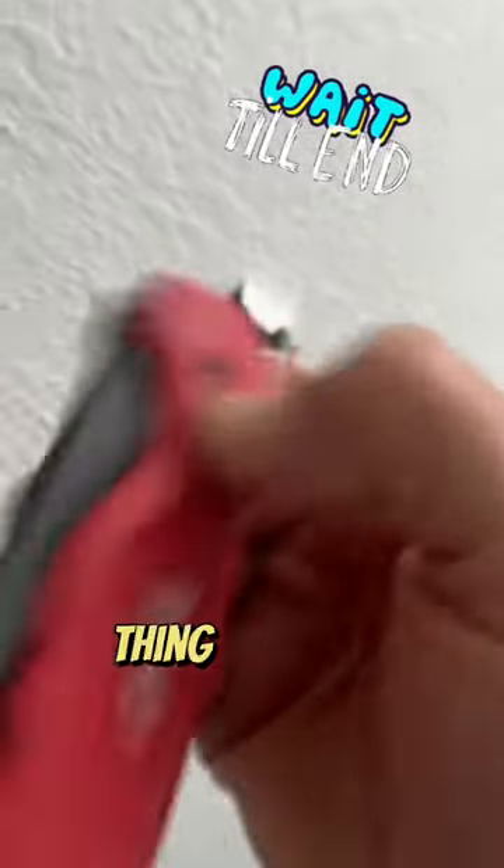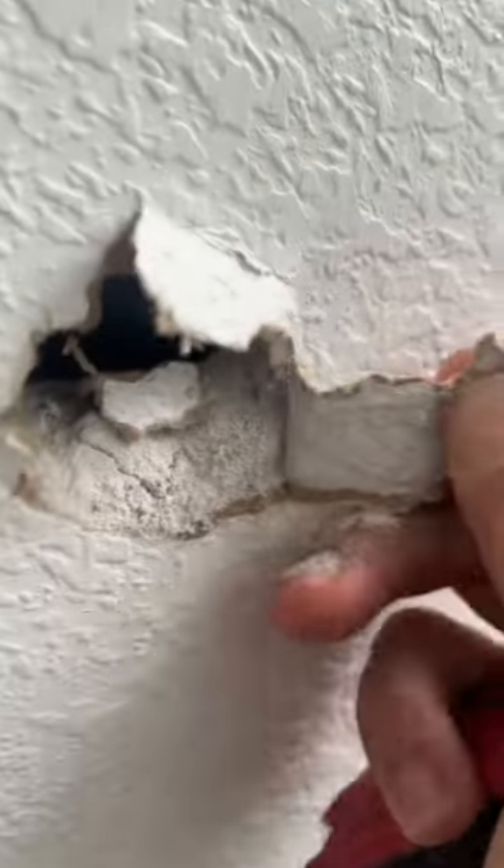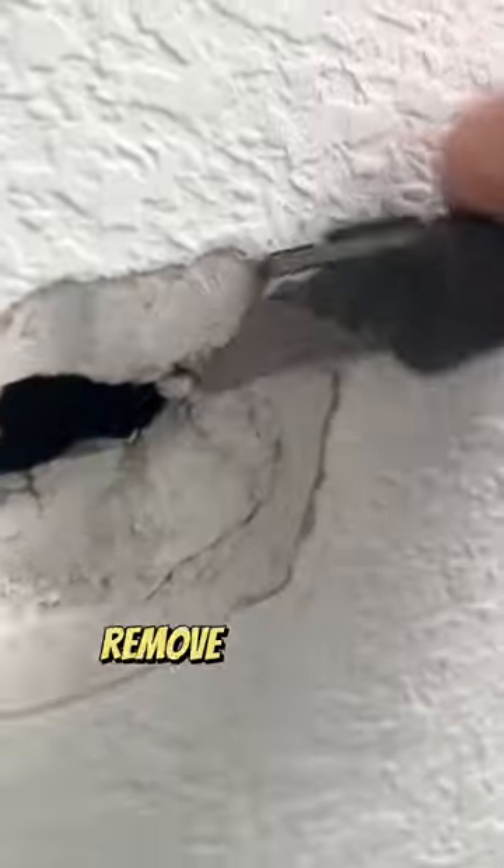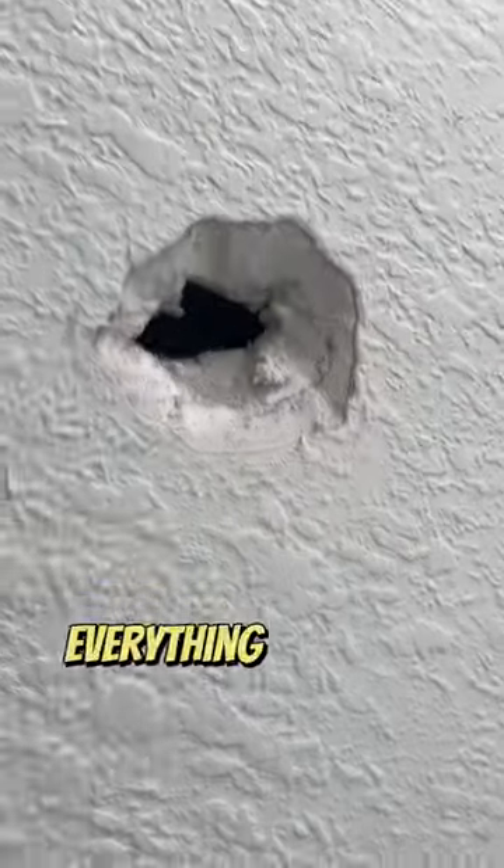I'm going to address the hole on the wall, so first thing I have to do is just lay down some plastic. You also want to remove anything loose that might be around the damaged area. I like using my utility blade to remove all that loose stuff — this is just going to help everything adhere better.